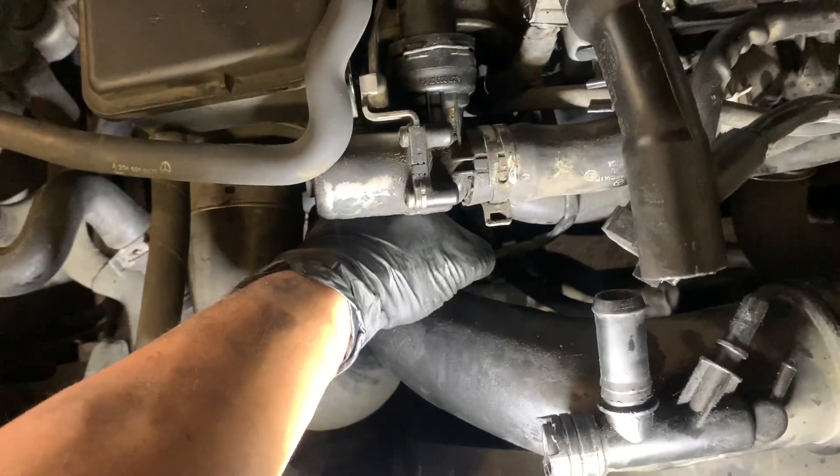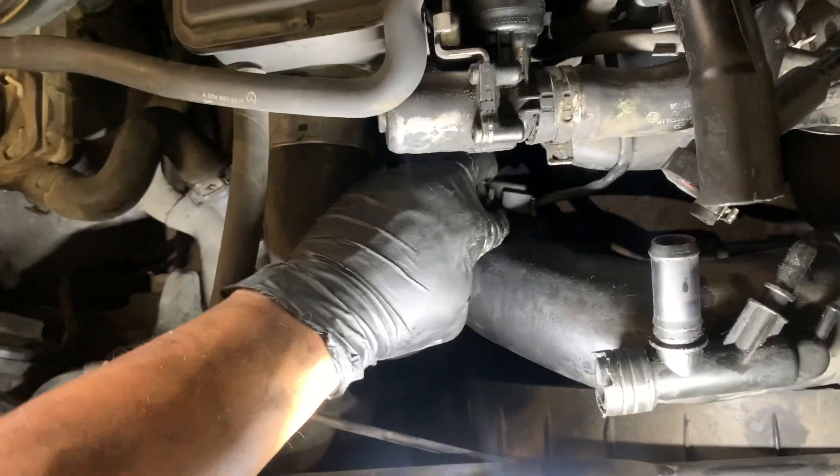We just need to remove this wire harness here — there's a wire connected here. Just pull this tab back and pull out. And then we'll replace it.